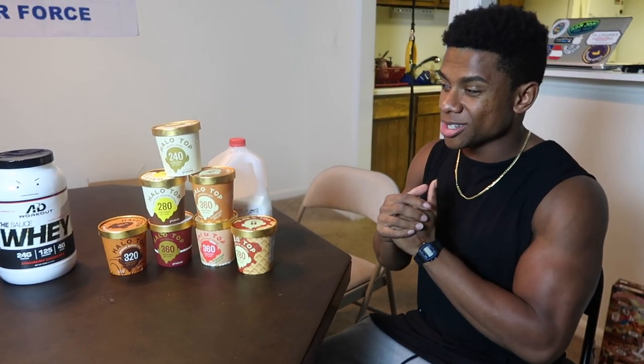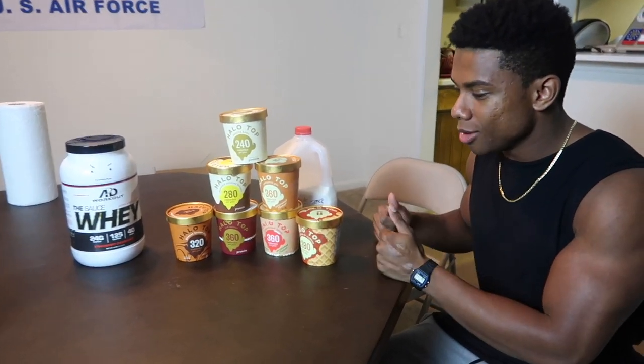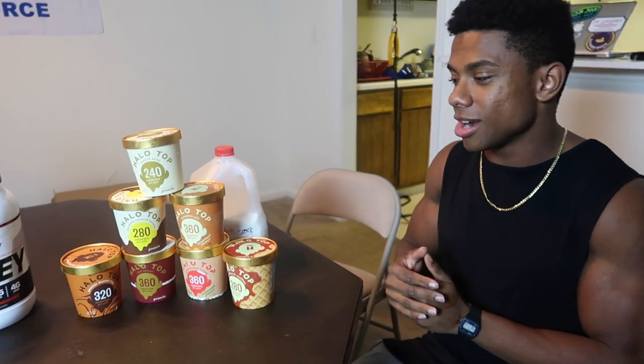I saved room for dessert because we're making a protein milkshake. Let me tell you all the supplies we have right here and how we're gonna make it. It's pretty simple.